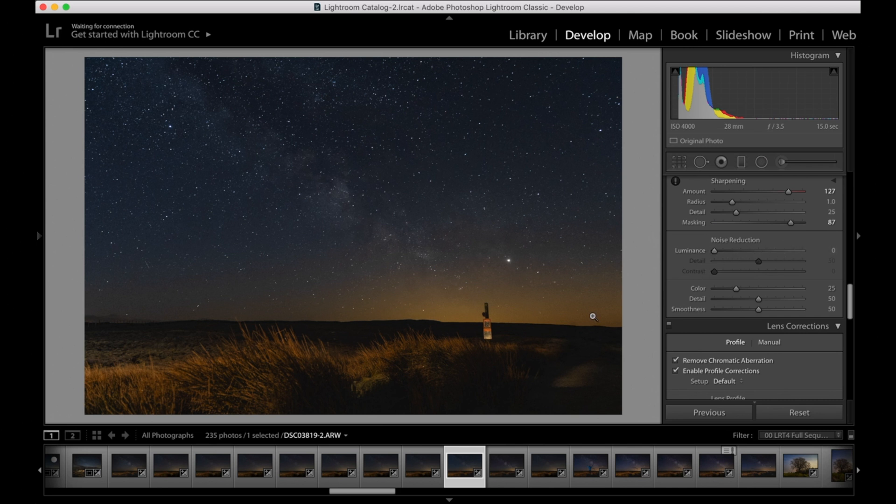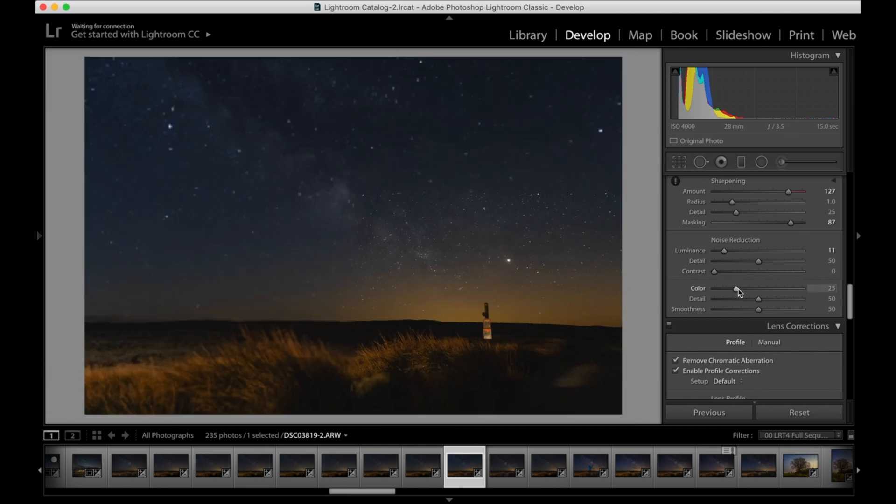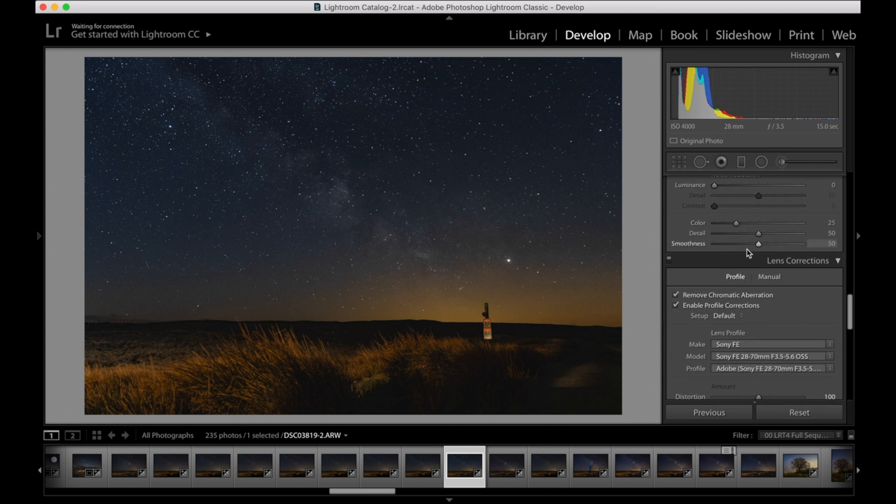Next is noise reduction. I generally don't really like to add any noise reduction — you can see what the slider does as you push it further along. If you push it all the way up, for astro images it just ruins all your stars and gets rid of them. So you want as little noise reduction as possible. But if you do have a really grainy image because you're shooting on a kit lens, you can play with just a little bit. I'll have a video out soon showing how to stack in Photoshop to remove some noise and add more detail.